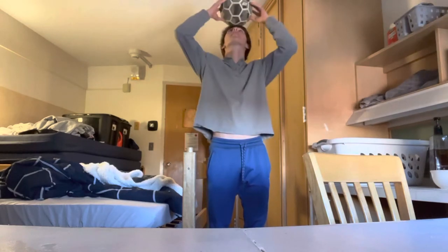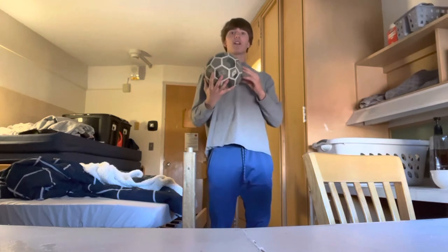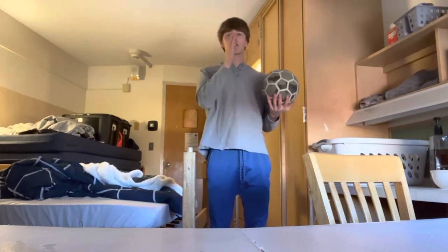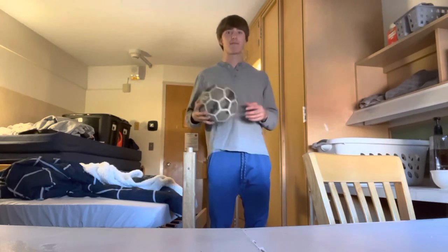So when you start setting it here, just when it falls forward, just move your head slightly forward to kind of counter that, and then it's just constant little movements that's going to keep the ball in place.